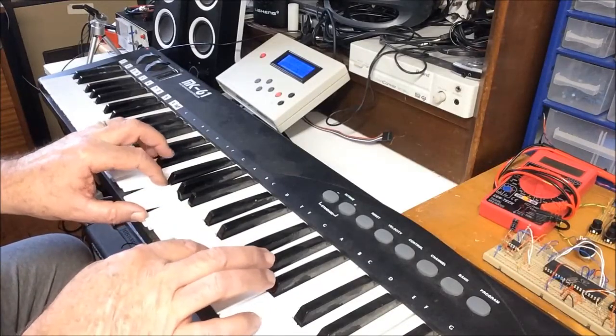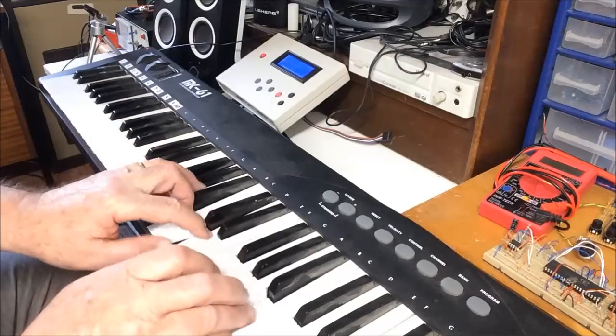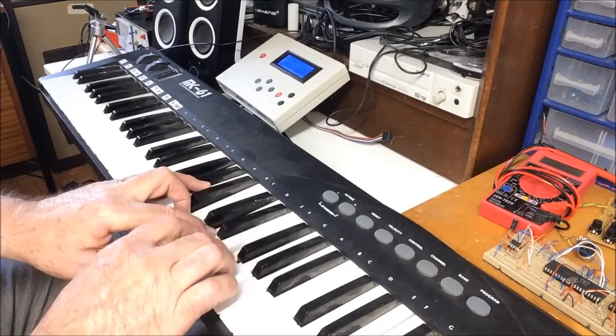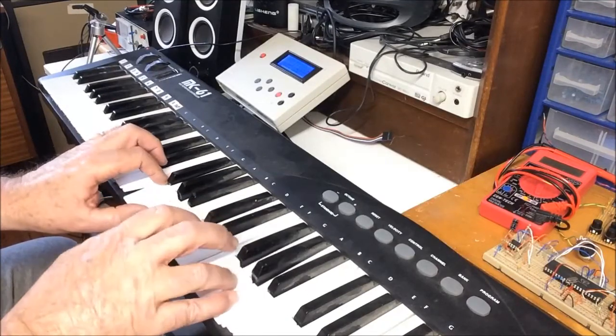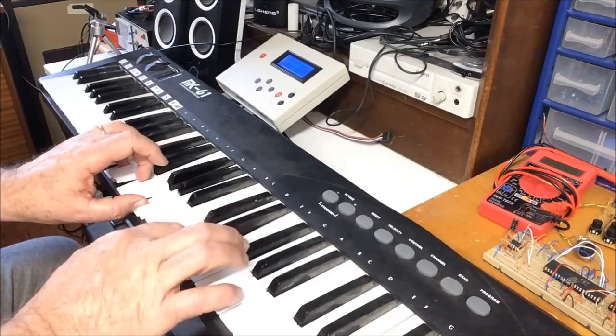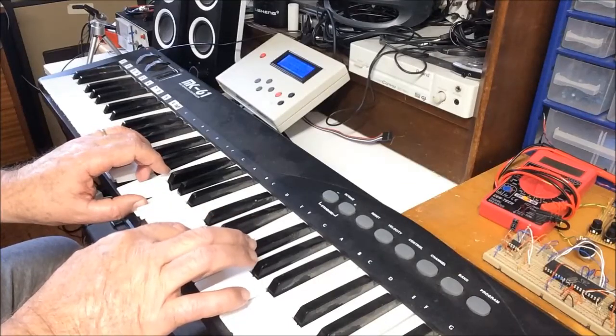Now that, apart from my dodgy playing, is pretty cool.